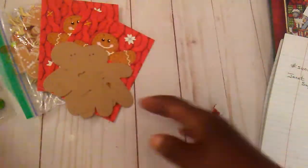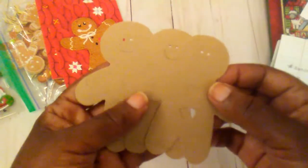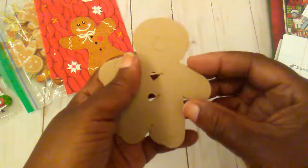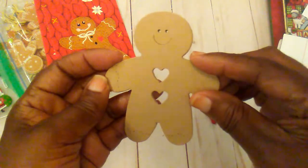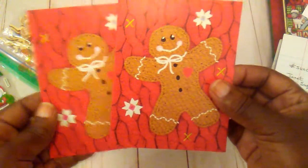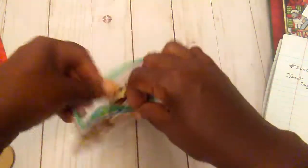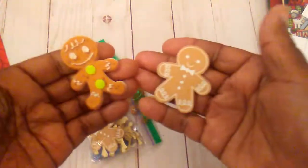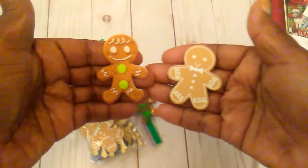Believe it or not, these here were given to me by Sherry some years ago — and Sherry is Craft Pray Repeat. Those had these two little gingerbread cards, and then this little bag with some different little gingerbread stickers. So I'm going to see what I can do.